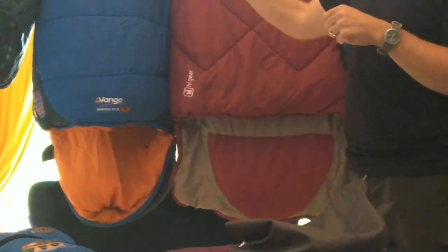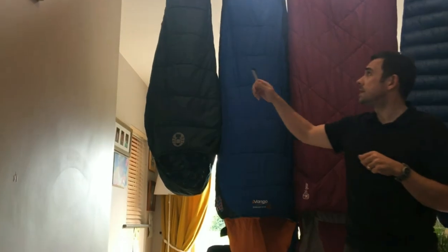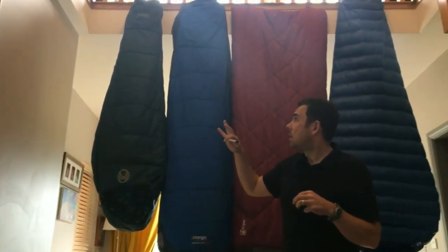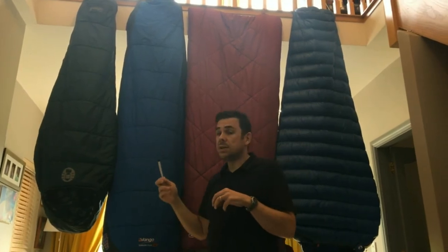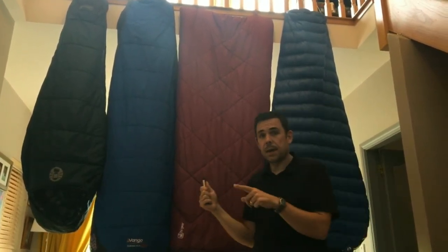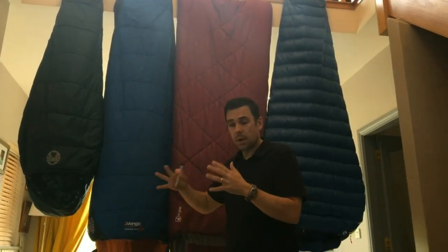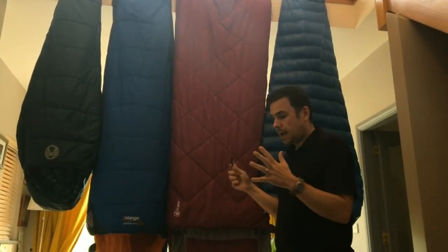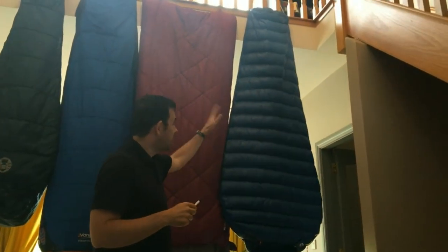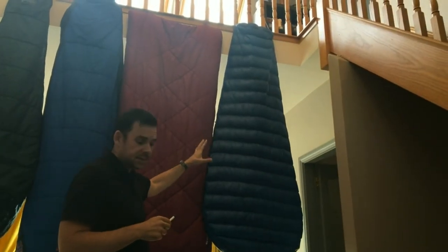You can also get children's sleeping bags. This is a child sleeping bag — it's not that big, so it's easier for kids to manage, and they're usually cheaper as well. You can also get female sleeping bags that are more designed for women's shapes. This one here is actually an adult-sized classic mummy sleeping bag.